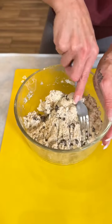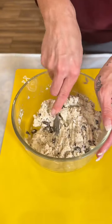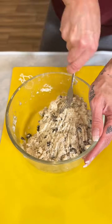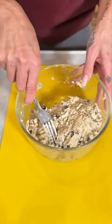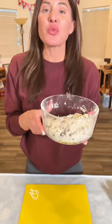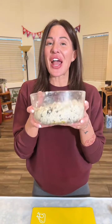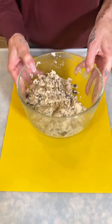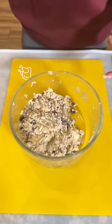Now that we have this all mixed in just the way we want, we're gonna pop this in the fridge for about 20 minutes. We want the cream cheese to kind of re-harden so it's easier to work with. Let's pop this in the fridge and we'll be right back. Alright guys, we are good to go on our cream cheese cake mix.